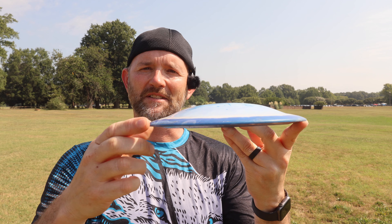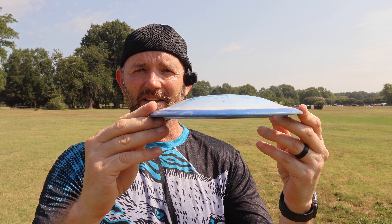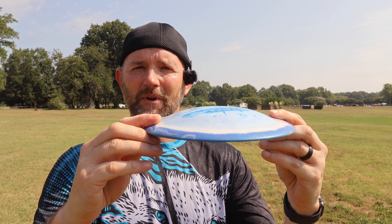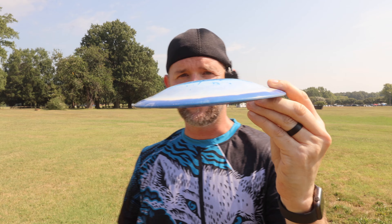We know this disc is illegal because somebody modified it. But is it okay — like, is it PDGA legal for a company to figure out a way to make a disc that's got a dome like that? Will that pass the PDGA inspection? I don't know. Does anybody know? Let me know. You guys need to look into that.